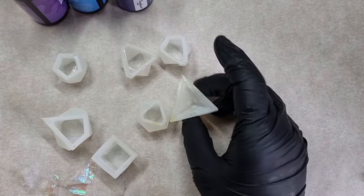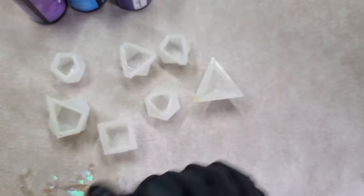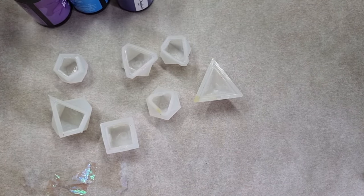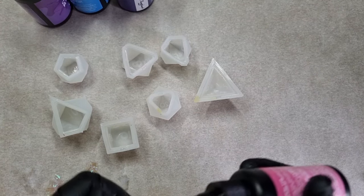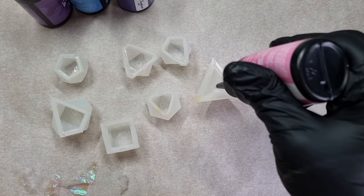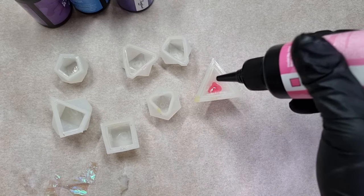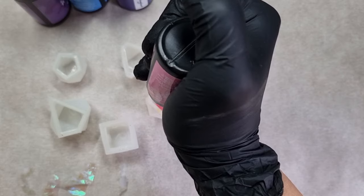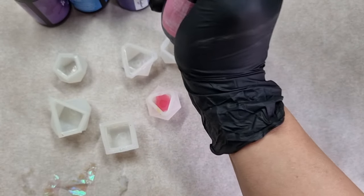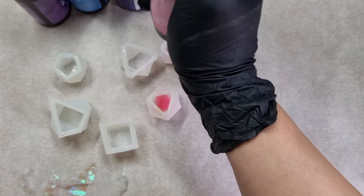I had this idea in mind - I wanted to try using this dice mold. I've made many out of these and they're bought from eBay. I wanted to see if I can make dice from the UV resin I got. Here I will be putting up layers of UV resin. My first layer is this pink color. I really don't know how this will turn out - this is just an experiment.